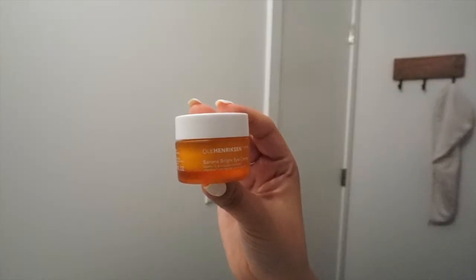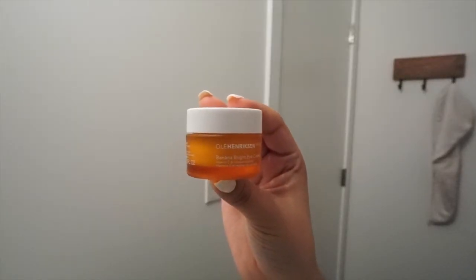Next up I'm using the Ole Henriksen Banana Bright Eye Cream for under eyes. I take a couple of dabs on my ring finger and place it underneath my eyes and on the top of my lids. With this product, you don't want to rub — you want to pat it in to prevent any wrinkles under your eyes.